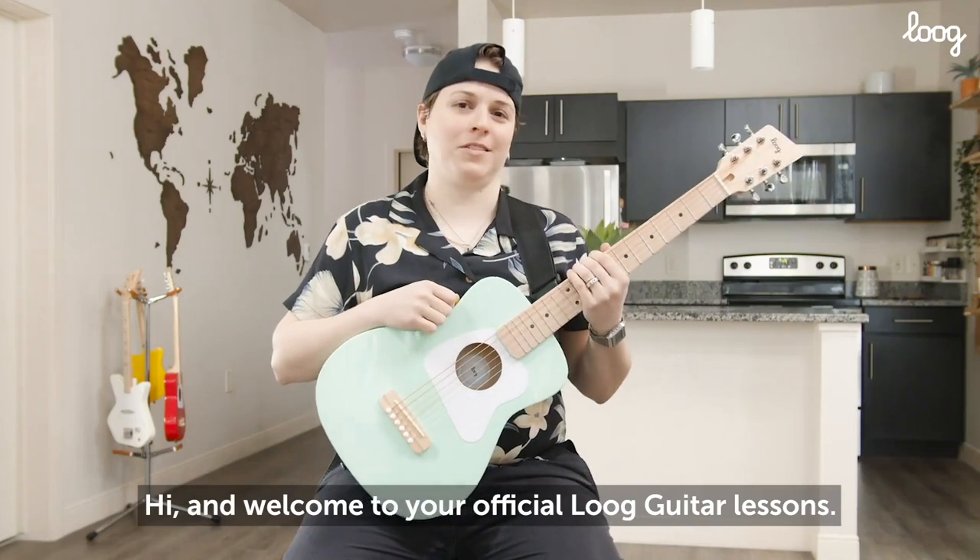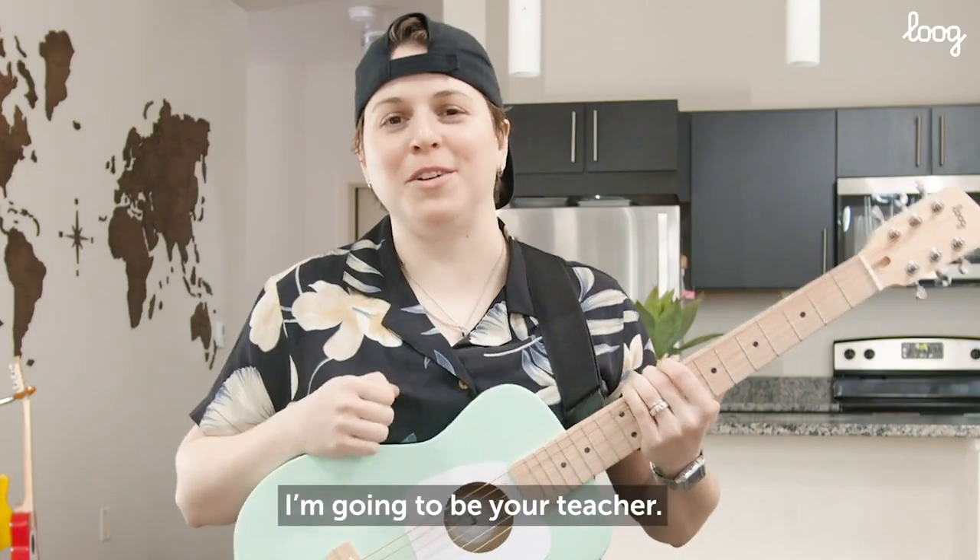Hi and welcome to your official Lug Guitar Lessons. My name is Emily Zimmer, I'm going to be your teacher. Let's rock.